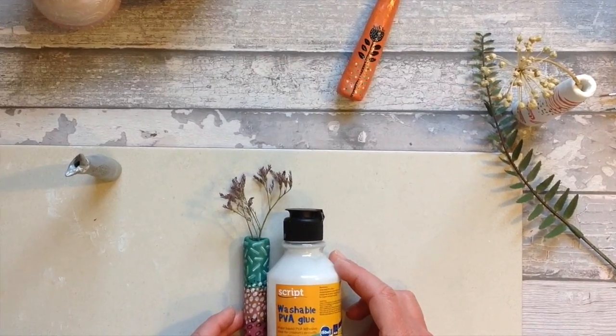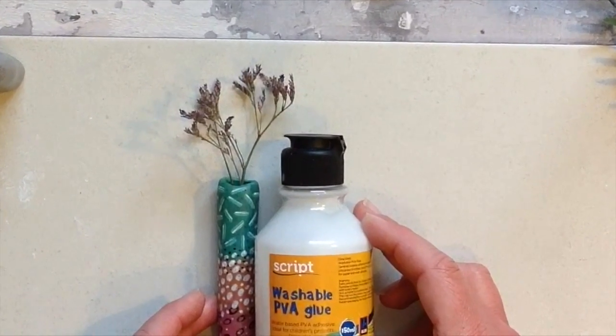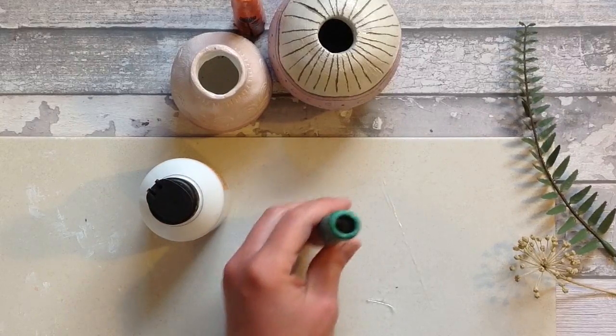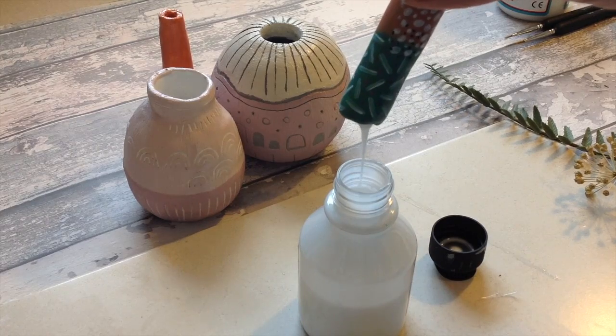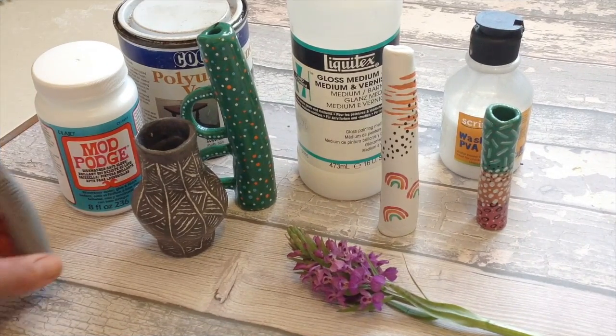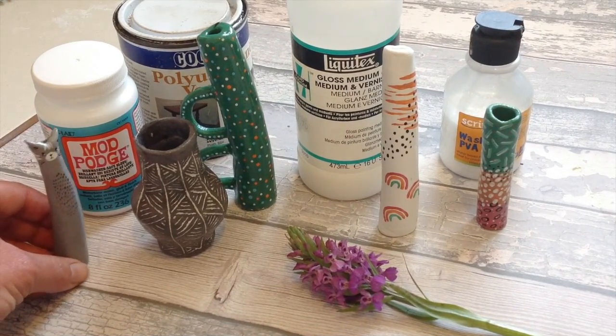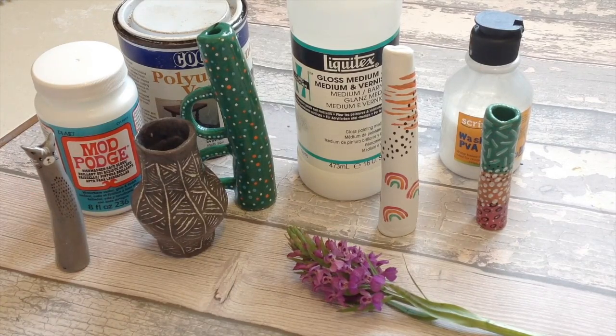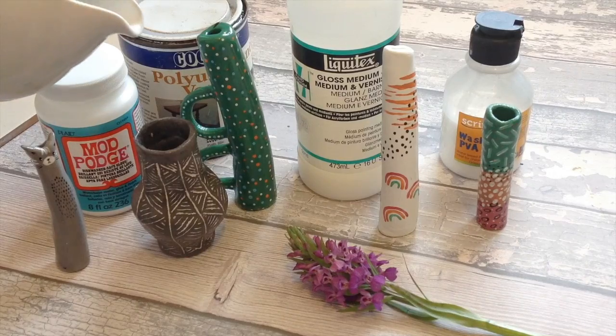Moving on to air dry clay test 4: my final one with PVA glue. Maybe I should use a non-washable one but this is what I had to hand, so I'm repeating that process with this also. I left everything to fully dry — they did all take different lengths of time to dry but they're all fully dry and ready to test.